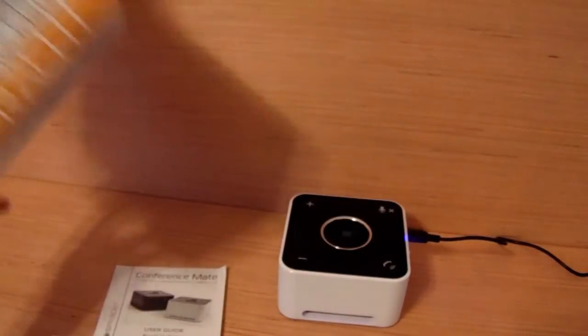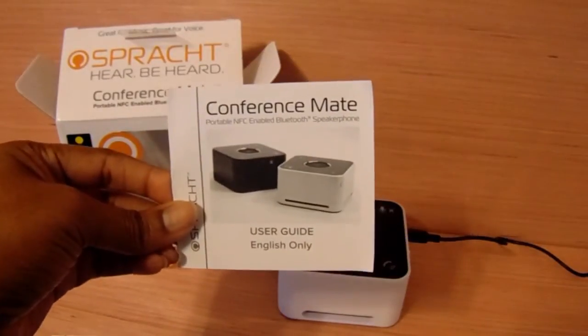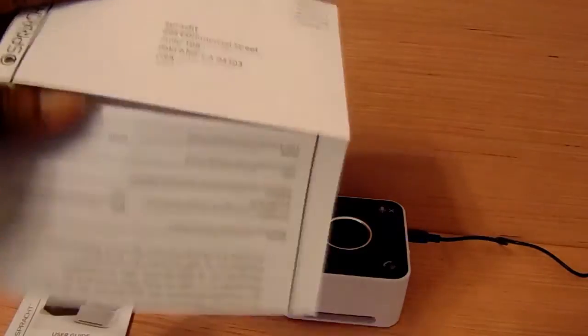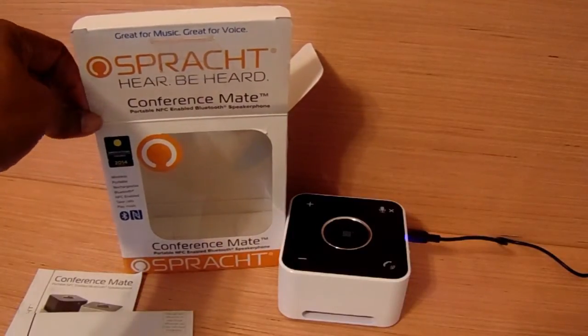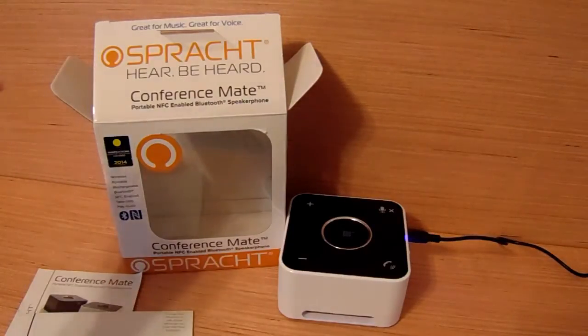Right now I have it charging. What you get in the box is the product itself, you get the charger, you get your little instruction book, and you also get a card where you can register your product for the warranty. I must say I do like it, and you can find this product on Amazon for $19. I'm going to put all the information in the description box below, but without further ado let's demonstrate this product.